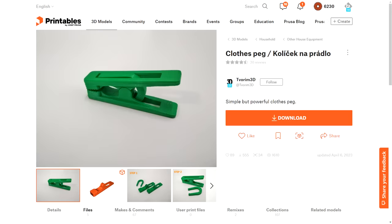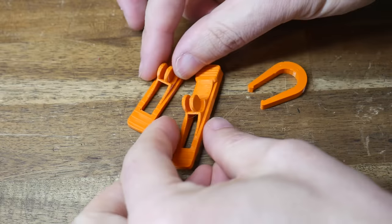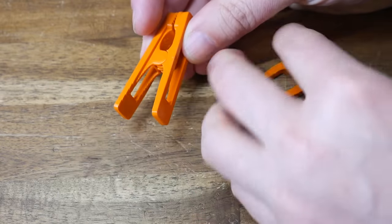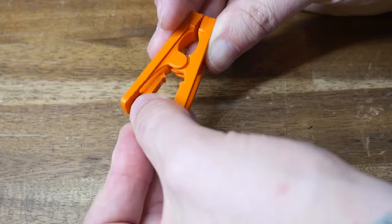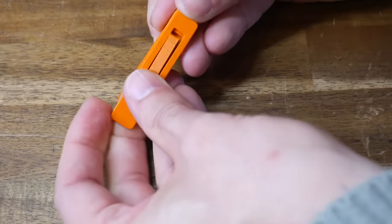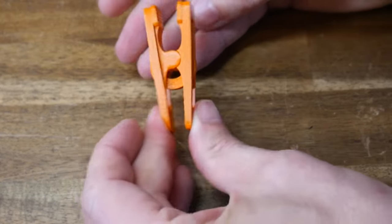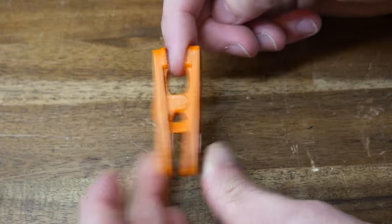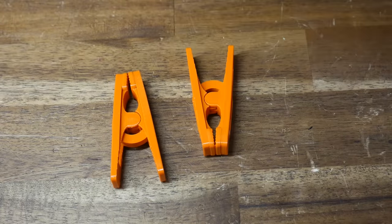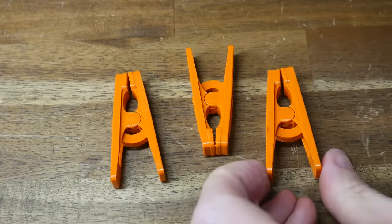A common item that breaks or goes missing is a clothes peg, and if you're running short, this version by Tavorum 3D is quick, easy, and effective. There are two components, one of which is printed twice, without any support. These two go together symmetrically, then you get the final component — the spring clip — and push it in from the opening until it clips into position. It feels exactly like a peg with a metal spring and has plenty of gripping power. If you need a lot you'll probably still buy a packet, but if you're only short a small amount, this is an excellent alternative.